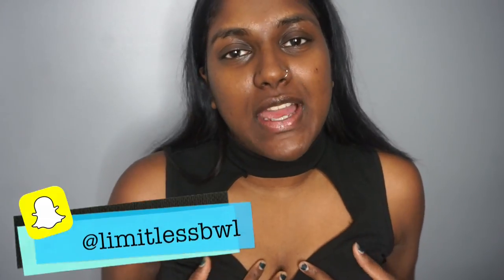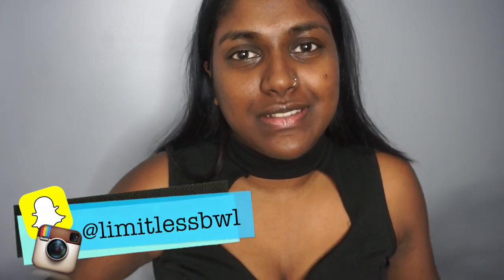I can't tell if the lighting is dark or not so if it is dark I'm sorry. I wear this top all the time. I love it. Don't mind me, I wear the same thing more than once.